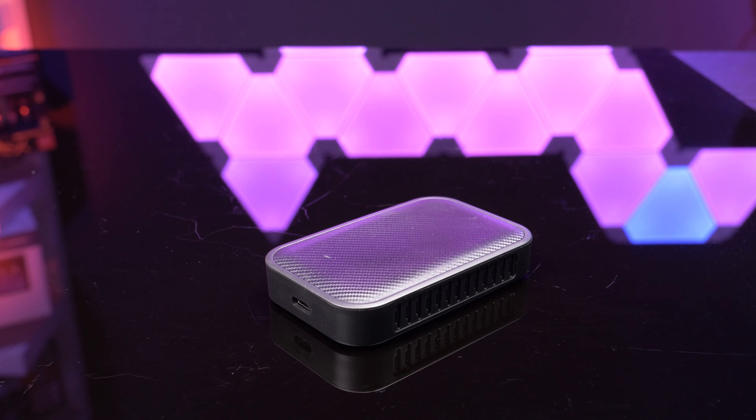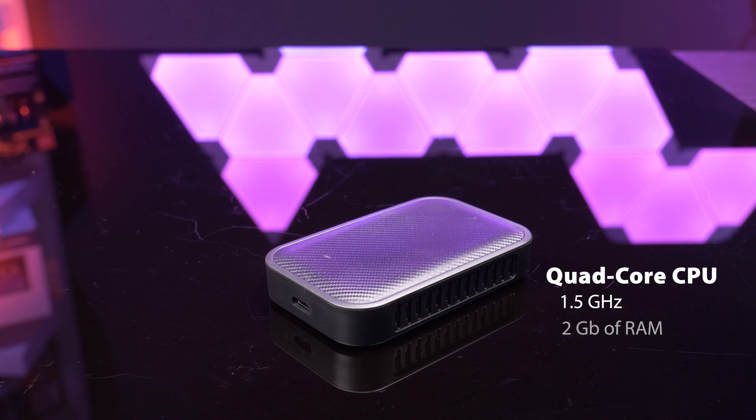Let's start with the specifications of this little module. It's a quad-core CPU running at 1.5GHz, has 2GB of RAM, and 8GB of internal storage, and runs Android 11.